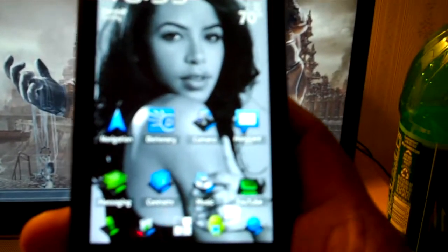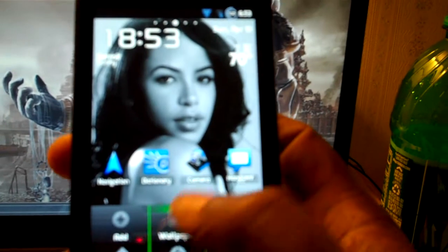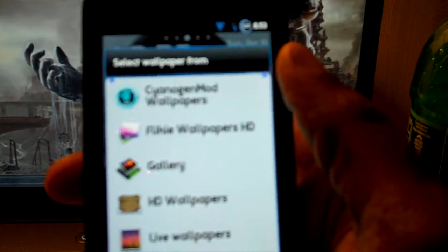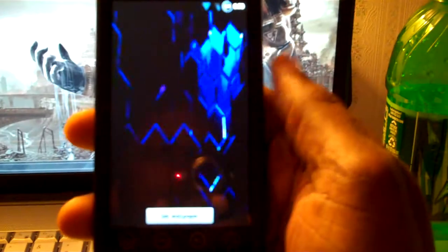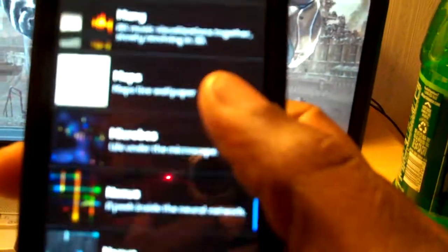Let me show you the wallpaper too. It comes with a CyanogenMod wallpaper and a live wallpaper. I don't know how good you can see that, but if you flash it, trust me, it's nice. I don't like it on my phone — I'm more of a minimal guy — but it comes with different wallpapers. You get all this if you flash all four files.